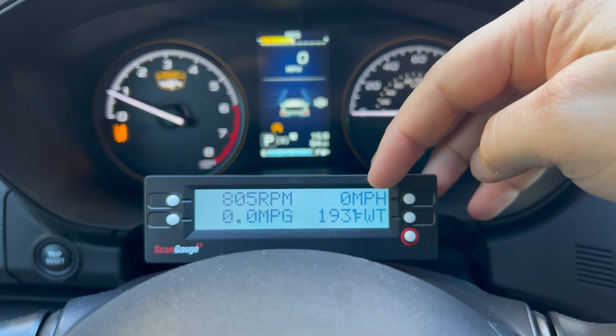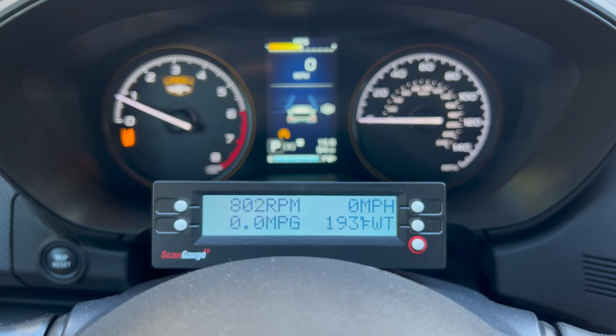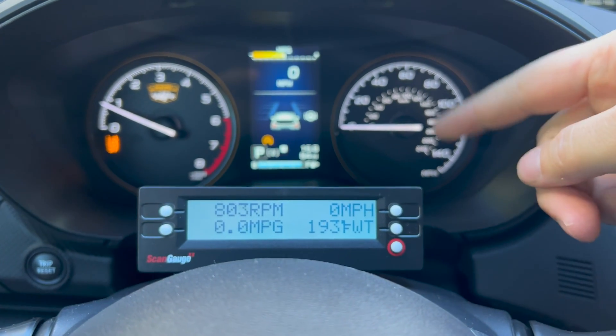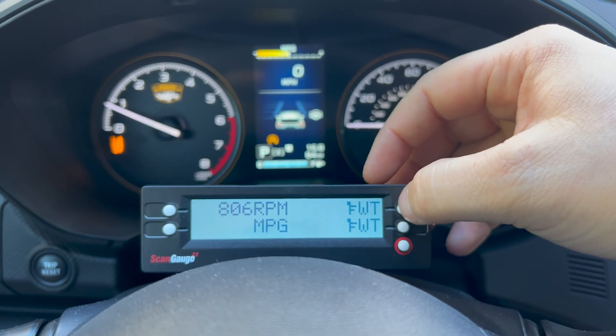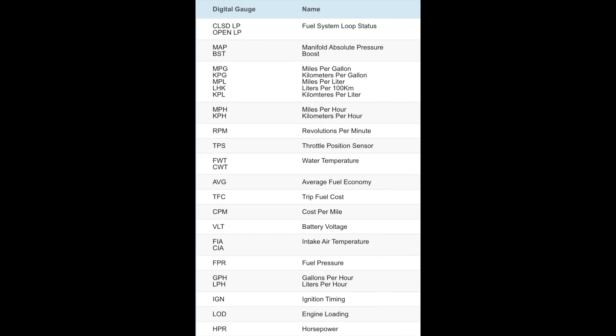The miles per hour display is pretty cool because you can tell it if your tires are a little bigger or smaller than stock, and it'll give you a corrected speed — which is nice because we can't really change the calibration of the normal speedometer. Hitting a dot on a corner changes that particular gauge. These are the things that the scan gauge can read by default.